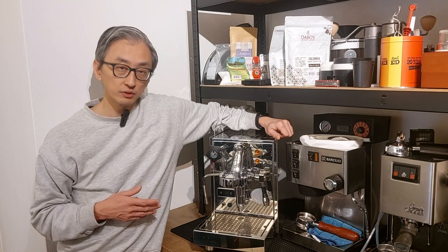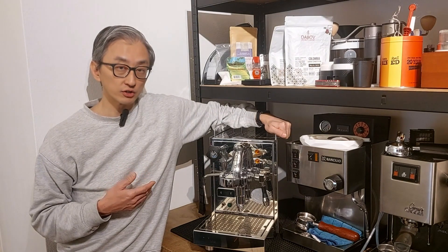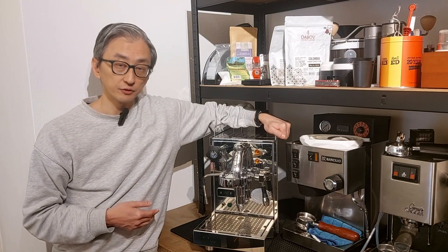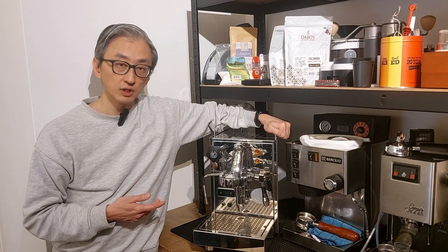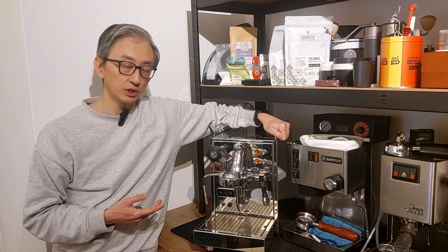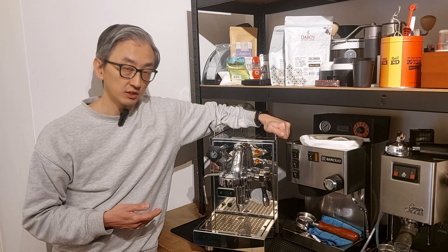I use a mix of tap water and Zero Water to keep the TDS below 110 parts per million and above 90, so the water is not so hard that it accelerates the scaling process, but also not so soft that it makes my coffee dull. I use the Zero Water filter — the only portable filter I know that removes 100% of the minerals. I also tested Brita, but in my tests it removed only 25% of the minerals, and with tap water at 240–250 ppm here, it wasn't sufficient.